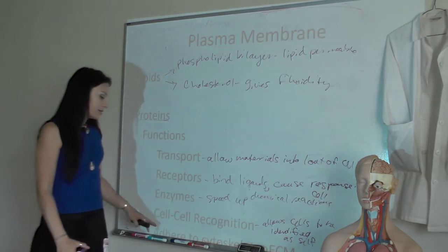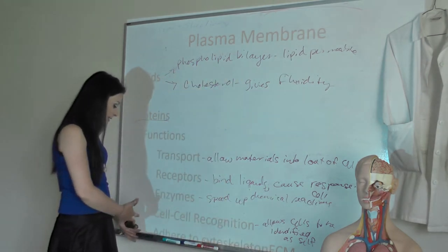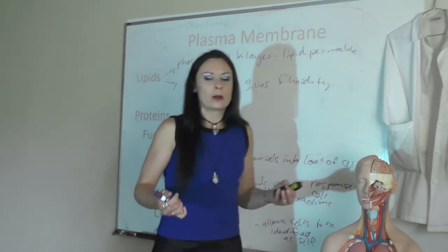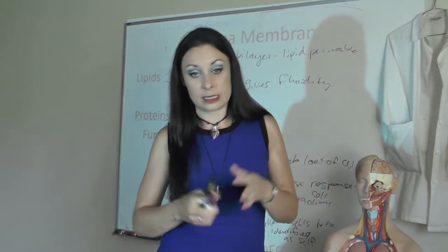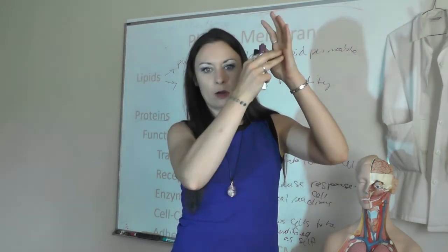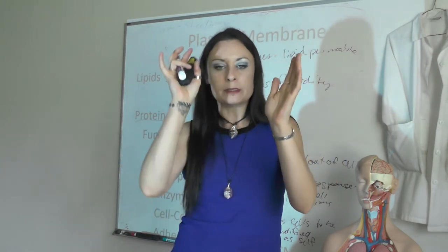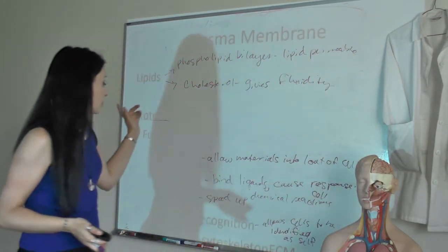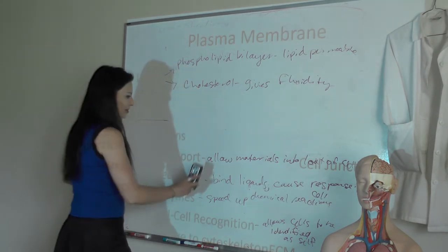We also have proteins that adhere to the cytoskeleton and extracellular matrix. The cytoskeleton is all those proteins inside the cell that give the cell its structure. If you have proteins in the plasma membrane anchored to those cytoskeletal elements, it helps give the cell structure and support.